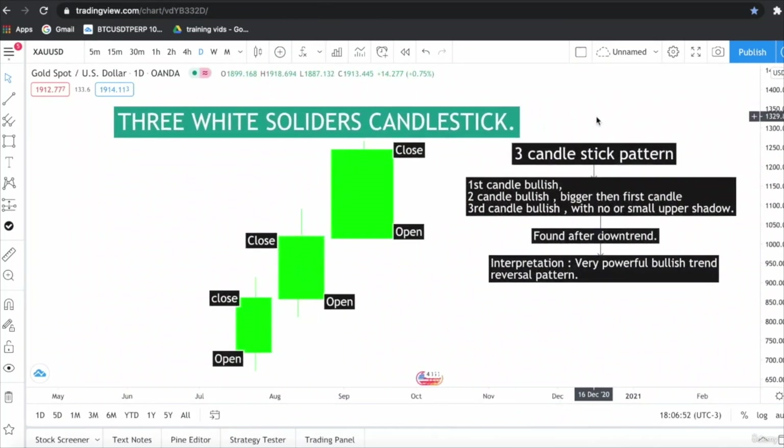I hope you have enjoyed the session and completely understood the Three White Soldiers candlestick pattern. After watching this session, I urge you to go to TradingView.com and practice — identify as many patterns as possible on different pairs. Let's move on to our next lecture. Thank you.